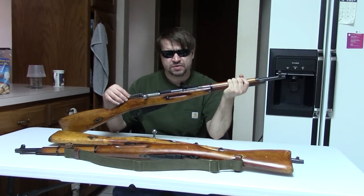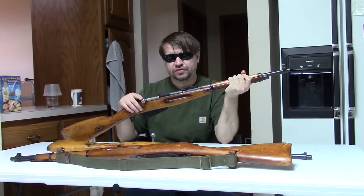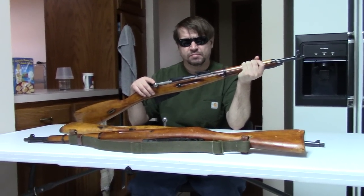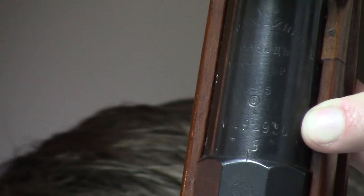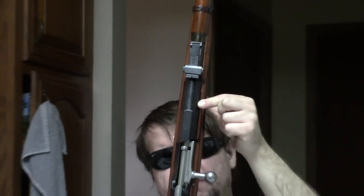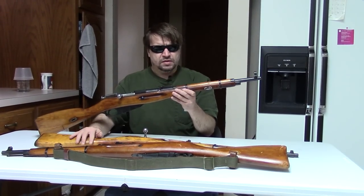These first became known in the West in the early 60s via Germany, so they were obviously done — at least some of them — prior to that. They are almost always built on hex receivers and almost always using older Mosin M91s. A few 91/30s are known to have been cut down, but mostly older 91s. This one, for example, was originally made in France under contract for Russia in 1895, went to Imperial Russia, then was in Soviet Russia, and then wound up in Czechoslovakia — so it has a ton of proof and acceptance markings.